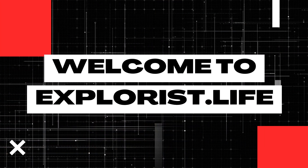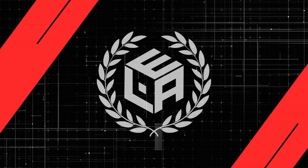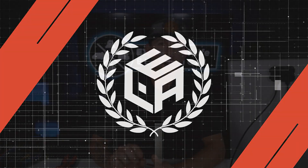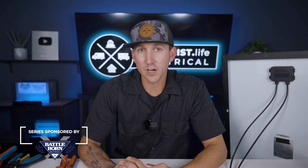My name is Nate and welcome to the Explorers Life mobile, marine, and off-grid electrical academy. I've already talked about how to cut wire and how to strip wire back in lessons 4.2 through 4.3 of this academy. So in this video, I'm just going to assume that you already know how to do all of that and only talk about crimping and assembly of PV connectors.